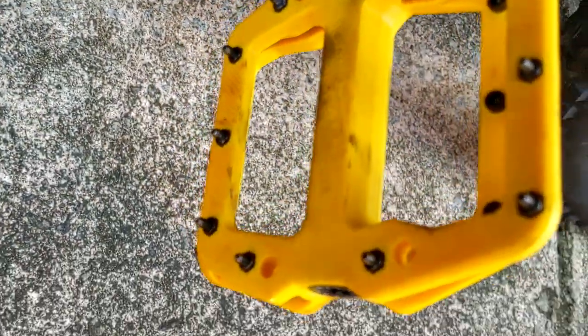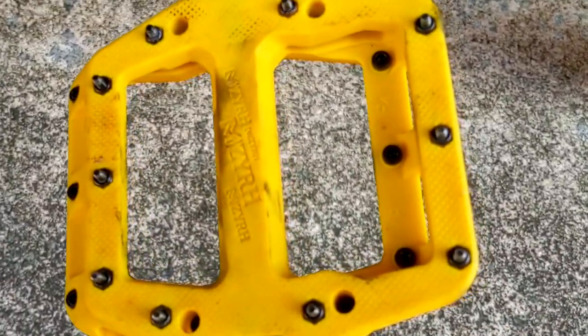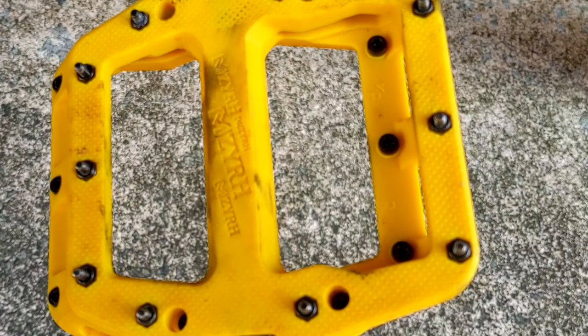Next, a pedal replacement to a platform mountain bike pedal — the Mizra. It is a Race Face Chester knock-off at the end of the day. The stock pedals weren't bad, but I wanted the yellow color.